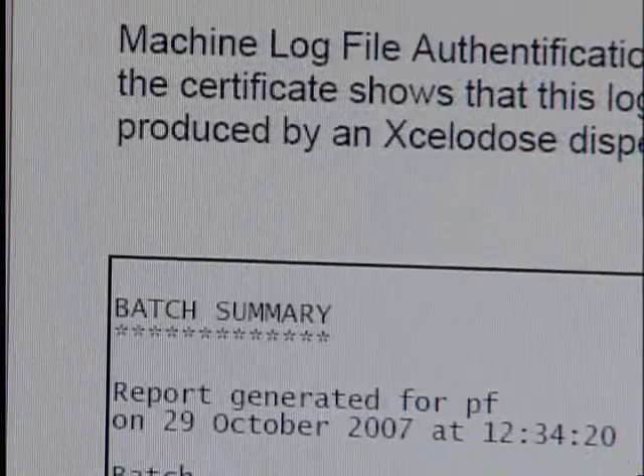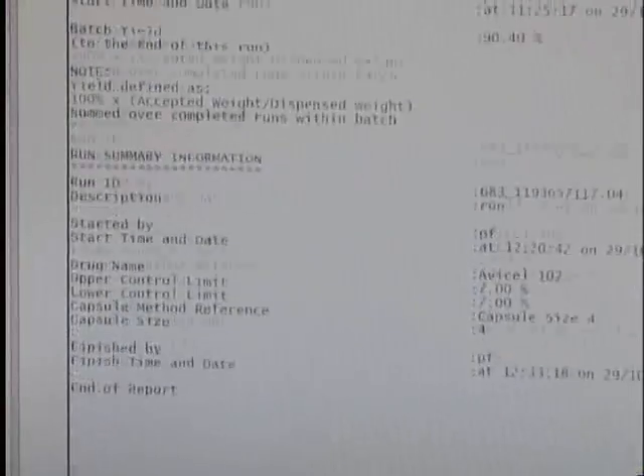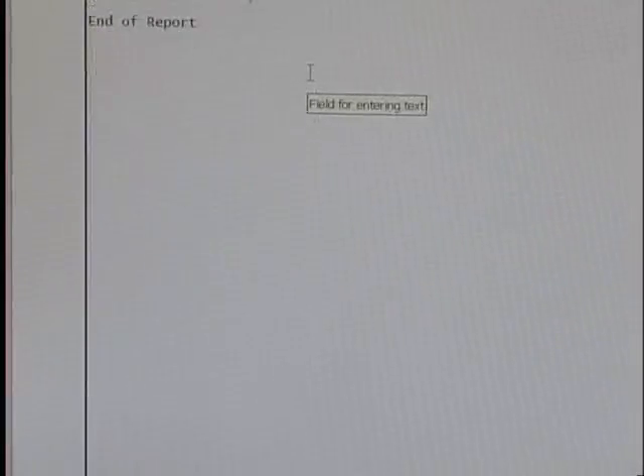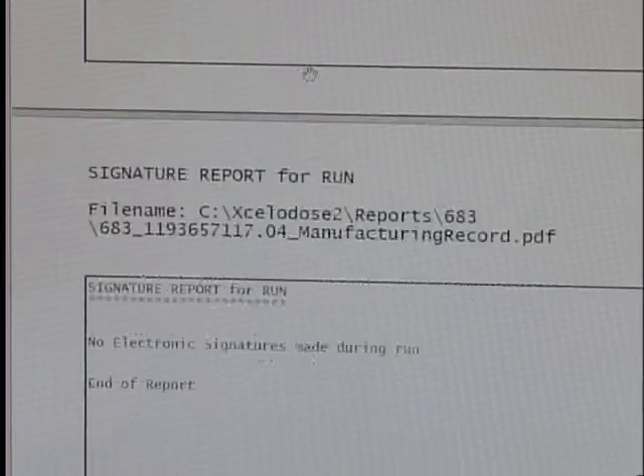A 21 CFR 11 electronic batch record featuring individual records for each capsule filled is created, which may be used with a compliant database to meet FDA requirements.